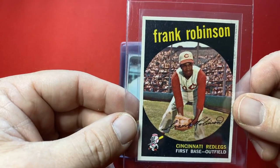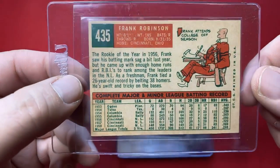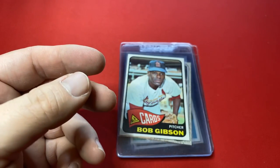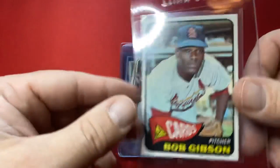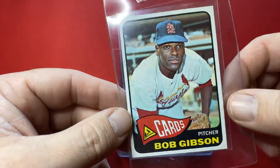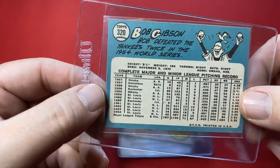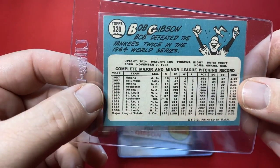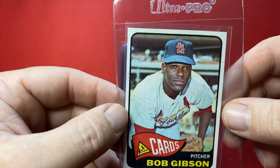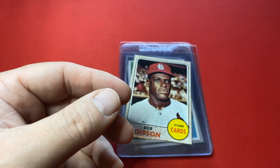Here's Frank Robinson from 1959, card number 435. What do you guys think about these cards? I would love to own some of these. Here's Bob Gibson — this is card number 320, from 1965. Love that blue on there. That's a cool card.